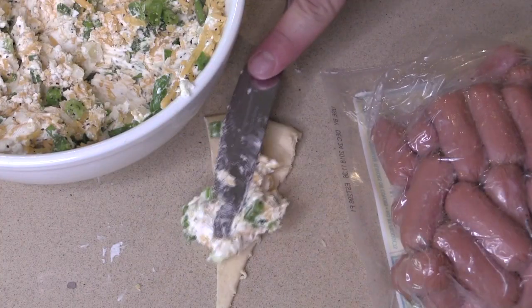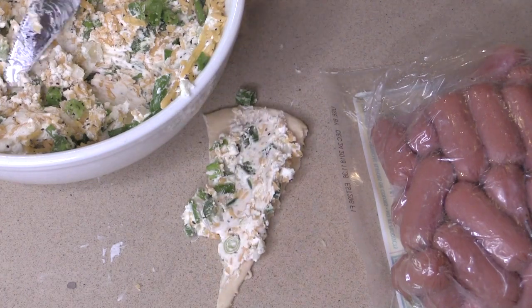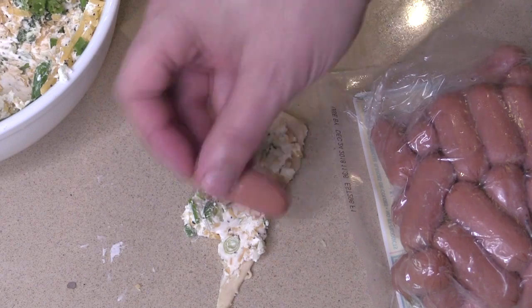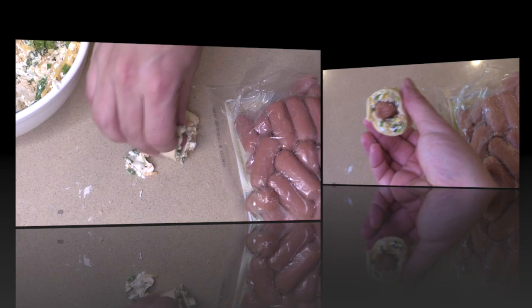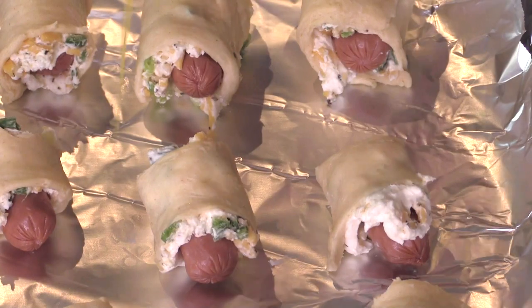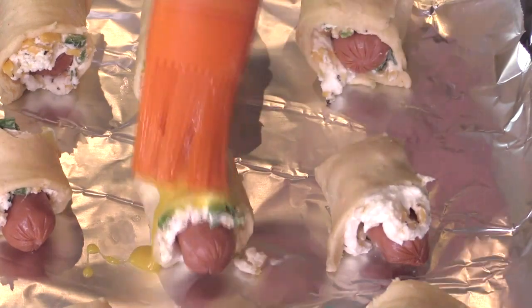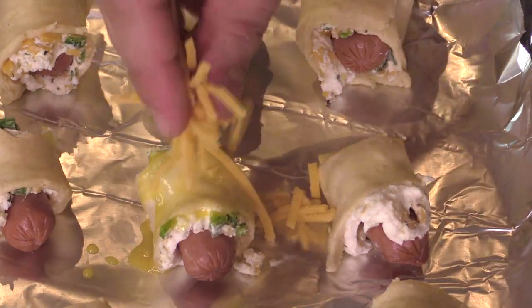We've got store-bought biscuit dough, and I put a full tablespoon of our spicy sharp cheesy concoction and then a hot dog. We're gonna tuck it into its cheesy spicy blanket and it's gonna go on to the sheet tray with its friend. Then we're gonna swipe some egg all over these pigs so we can stick some sharp cheese on it — and let it rain happy shredded cheese.